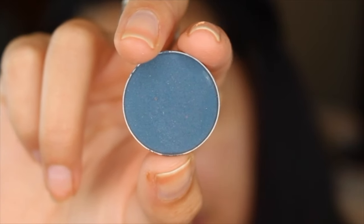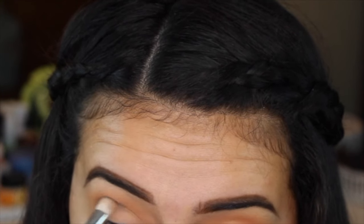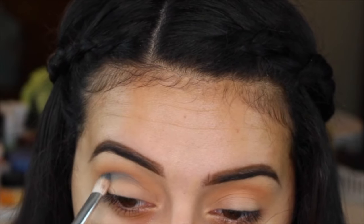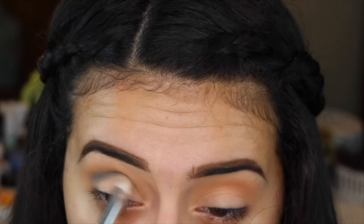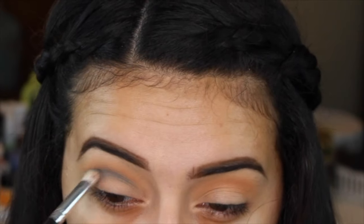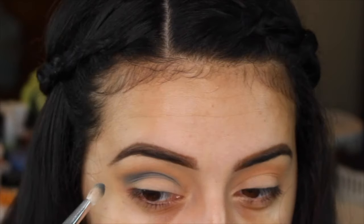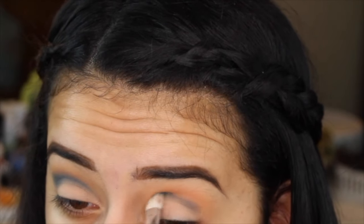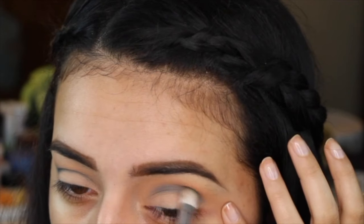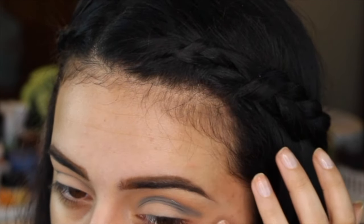Then I'm going in with the Peacock color from Makeup Geek, taking this on a MAC 217 brush. I got a little bit out of the clip here because I was getting so close to my mirror. I'm putting this a little bit lower on my crease — this color you really have to build up. Maybe I should have used a different color but in the end it all worked out really good. I'm building up the color to the intensity I want, keeping it a little bit lower in my crease so that first transition shade peeks through. I'm bringing it from my outer corner to my inner corner and making sure this blends out nicely with no harsh lines between this color and my transition shade.